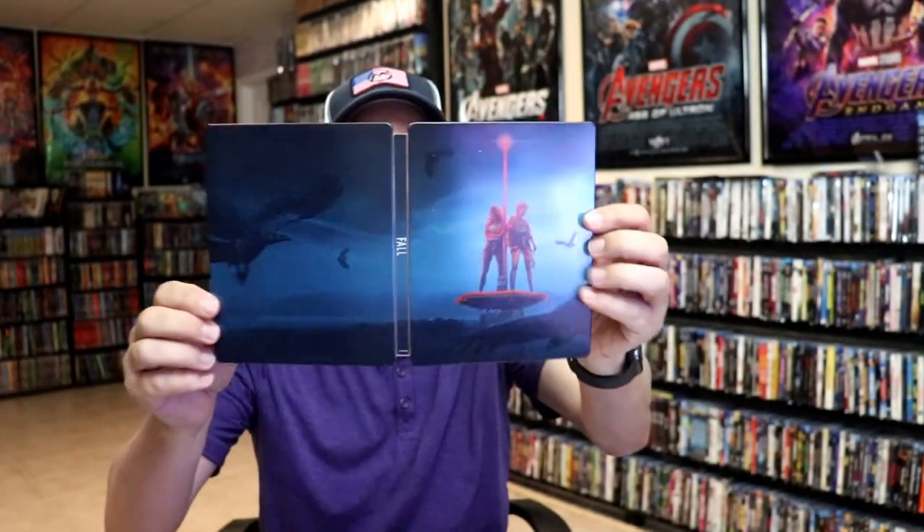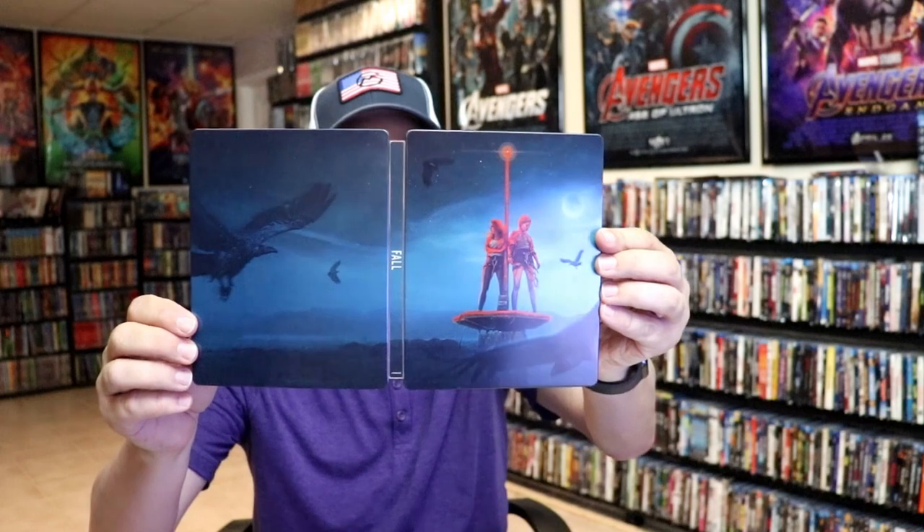So overall, this is a really beautiful looking steelbook. I'm really happy to have this in the collection — I think it looks great. I've never seen Fall, so I'm definitely looking forward to checking this one out.